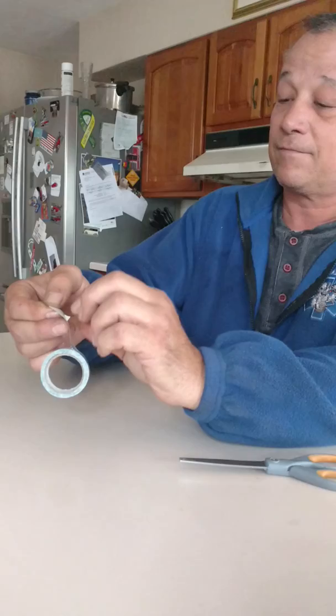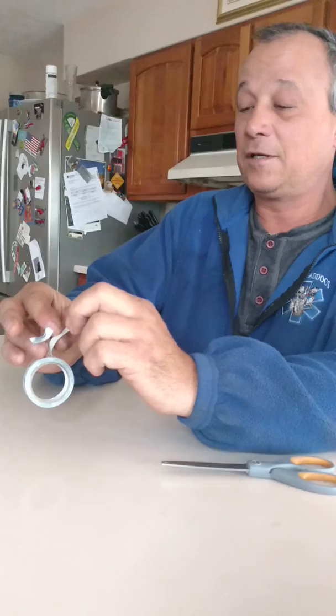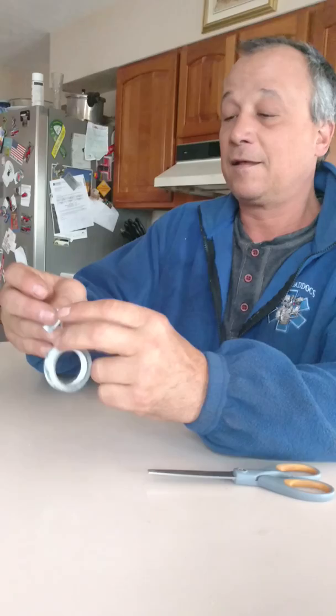And just peel it right off. Then what you want to do is take a little bit here, crimp this, and cut off the piece that you're not using anymore.